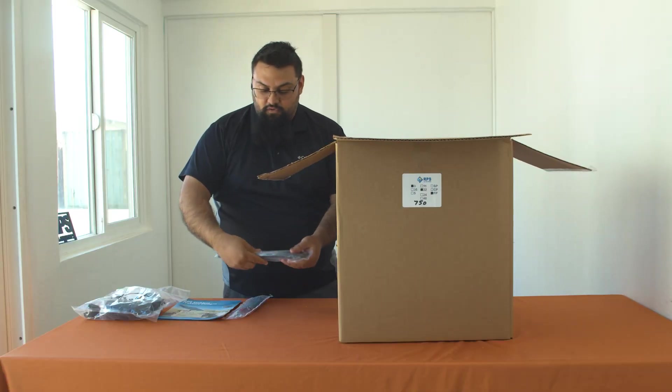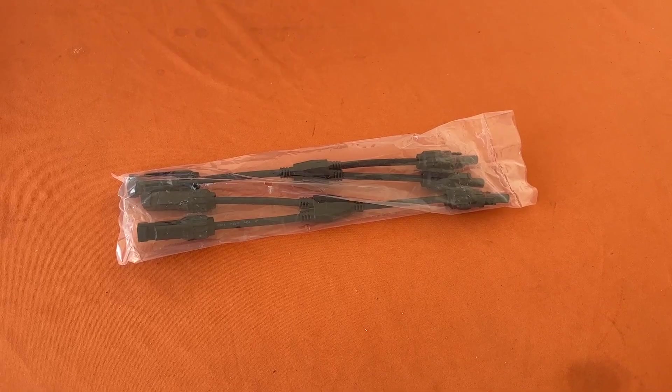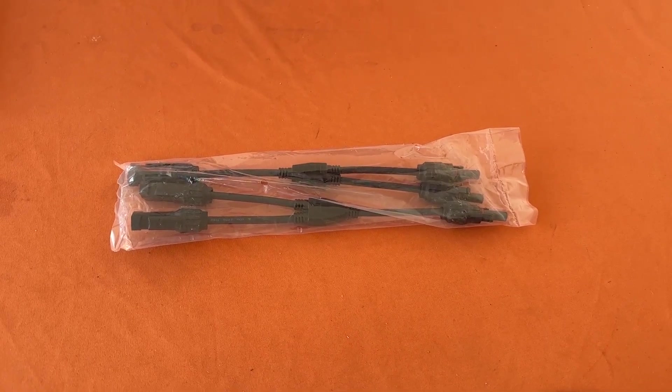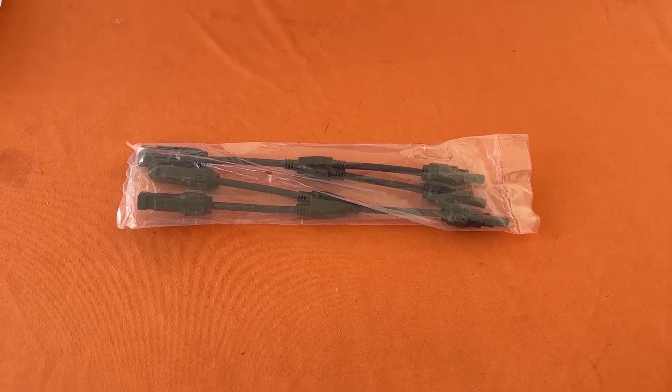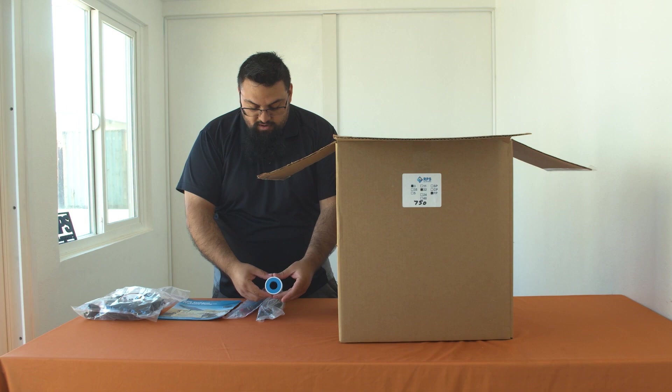You also get a set of Y connectors used to help string up solar panels, and a roll of plumber tape helpful for making those watertight connections.